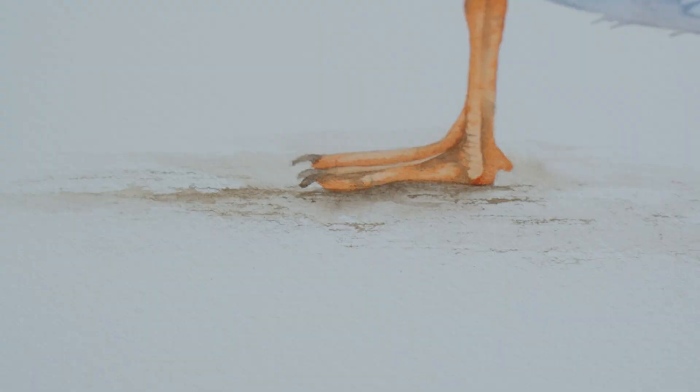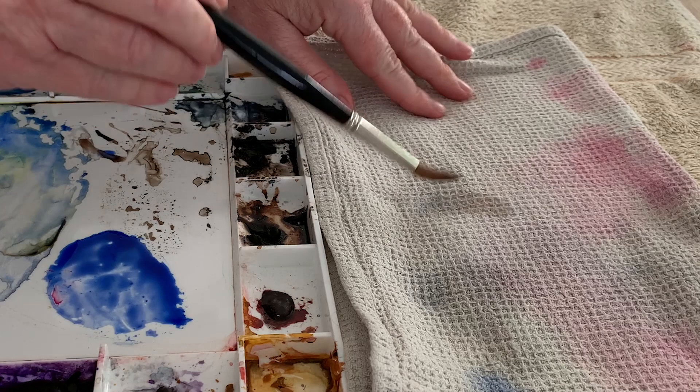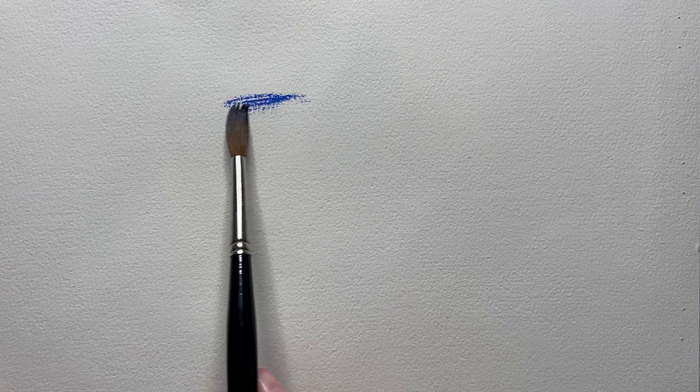Broken edges are a bit different — they are often used to create texture. In this case I painted the ground that the seagulls are standing on with broken edges. Broken edges are made by dry brushing the paint over the paper. When you dry brush with watercolour the brush isn't completely dry — it's still got a little bit of moisture in it. When I painted the ground I used the side of my round brush and gently rubbed it over the paper and the brush skipped over the surface creating some broken edges.